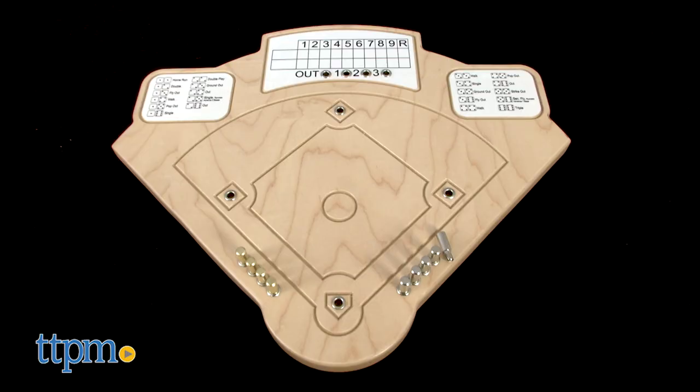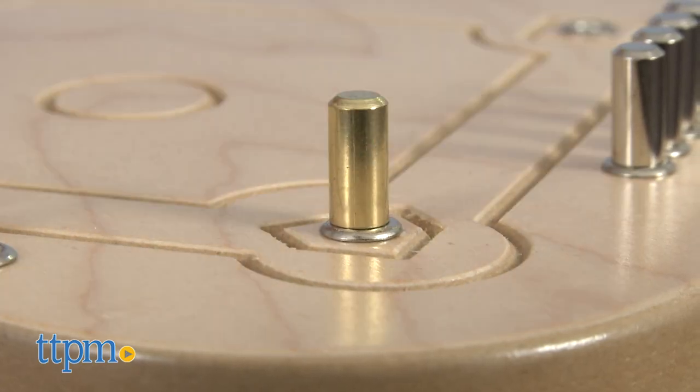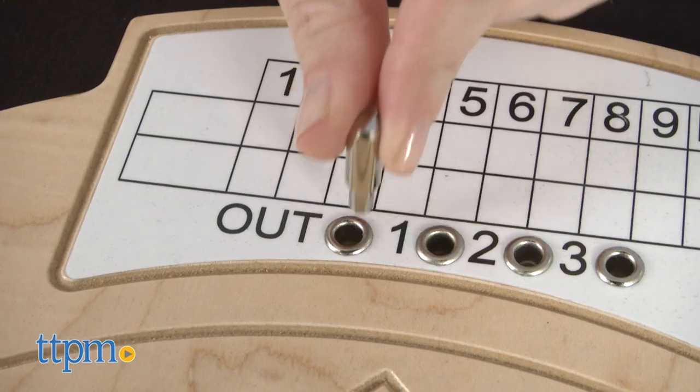It's a game board in the shape of a baseball diamond and it features holes and pegs for moving batters around the bases and keeping track of outs.